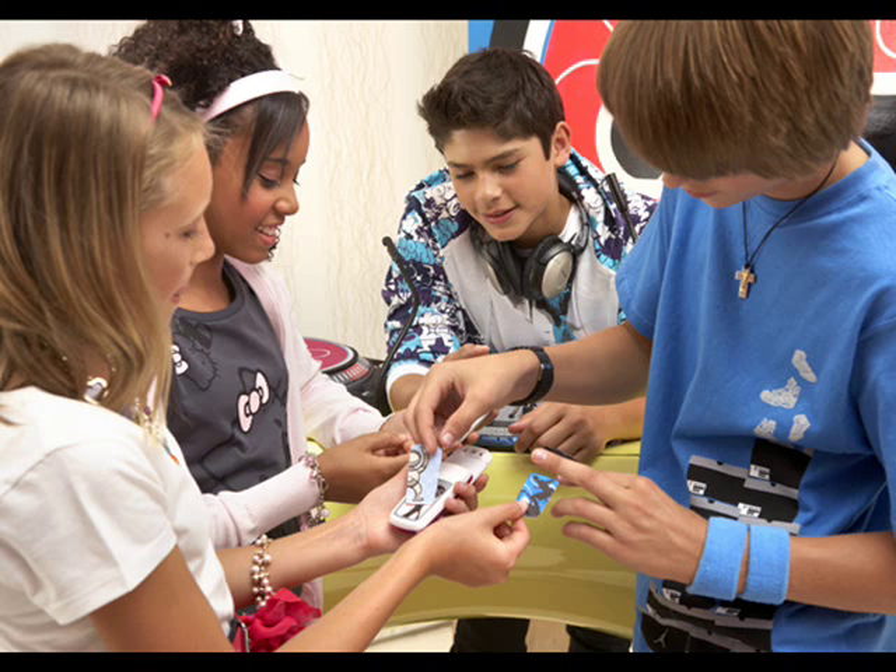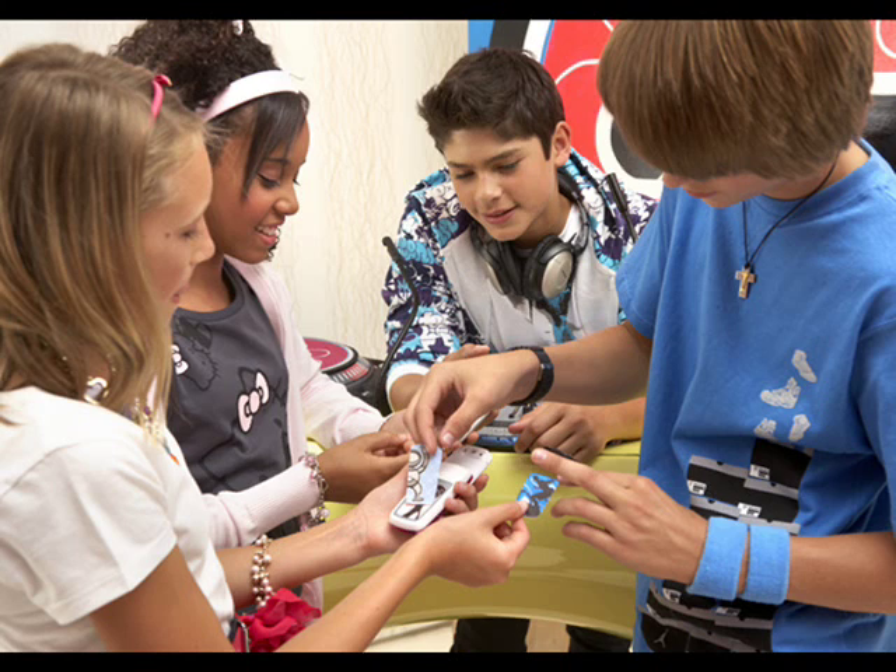There will even be a dedicated website at tobi.samsung.com, not yet available, where new content and games can be downloaded. We don't know exactly how much the Tobi will cost, but we imagine that it will be fairly inexpensive.